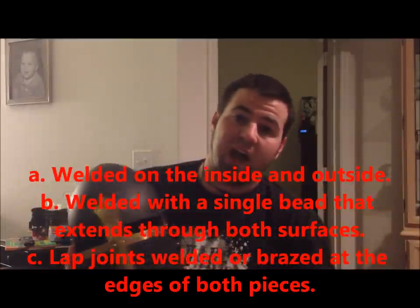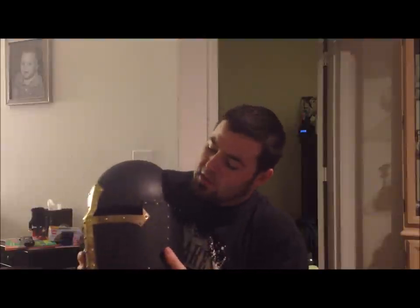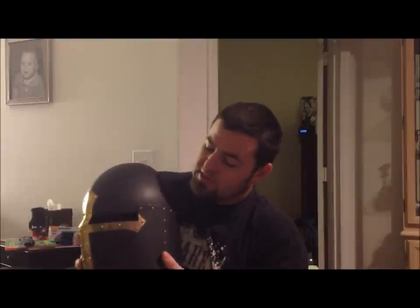You can also do that same for the side. There's nothing wrong with welding a helmet together. This is solid brass. It has the equivalent strength of that .067 mild steel, and it's actually a little bit thicker than the steel that's on the faceplate here.